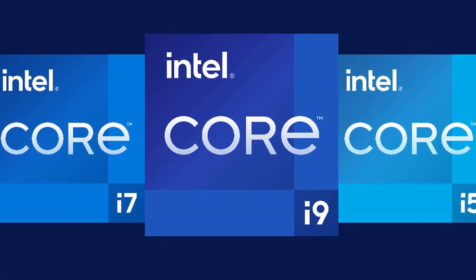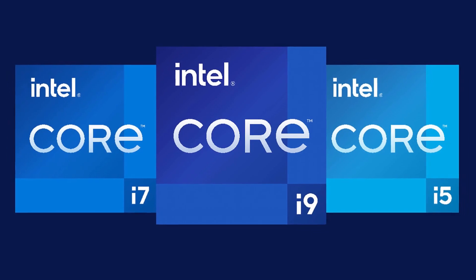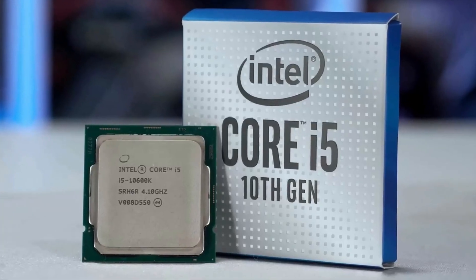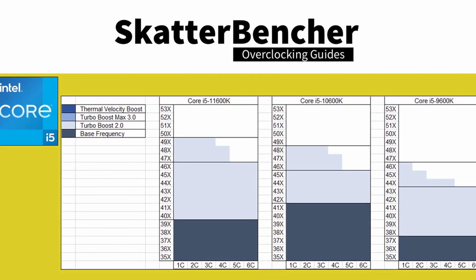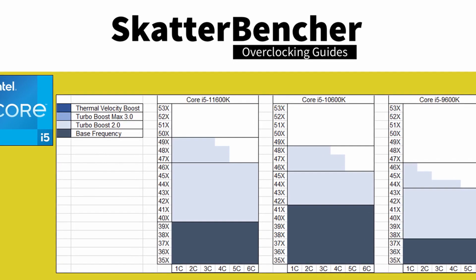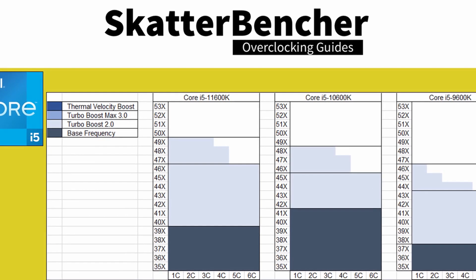The Intel Core i5-11600K is the little brother of the overclockable Rocket Lake K-series CPUs. It is the successor of the i5-10600K. The Core i5-11600K offers six cores and 12 threads with a listed base frequency of 3.9 gigahertz and a listed boost frequency up to 4.9 gigahertz.